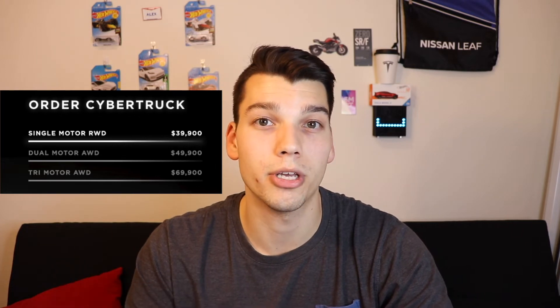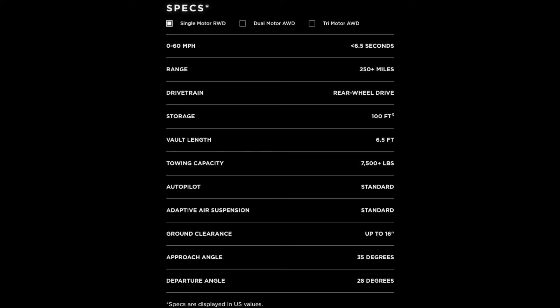Nobody was expecting a truck that looks like this. But design aside, let's talk about these specs because they are incredible. We have three trims of this truck: the single motor, the dual motor, and the tri motor — probably going to be similar to the plaid powertrain. The single motor has a predicted range of 250 miles with zero to 60 in under six and a half seconds, and a towing capacity of 7,500 pounds.